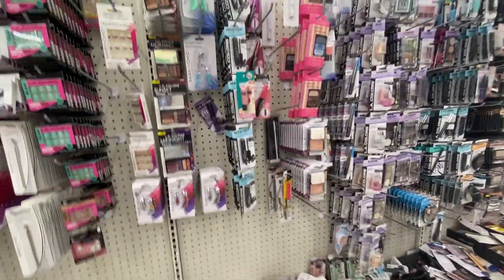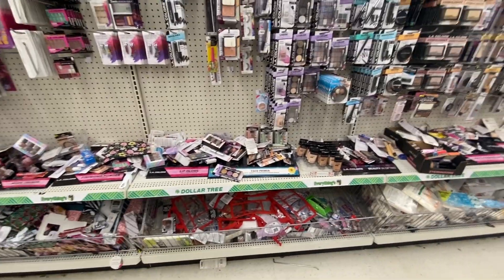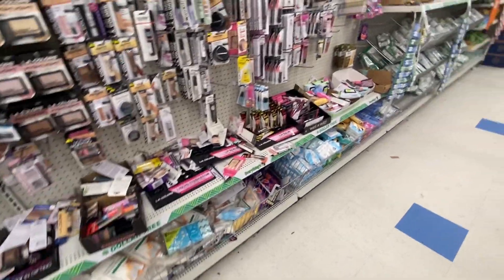They do makeup stuff too. Someone had a face rolling jade roller on their video and I came to look for it here, but I don't see it — I don't see it anywhere on this aisle.